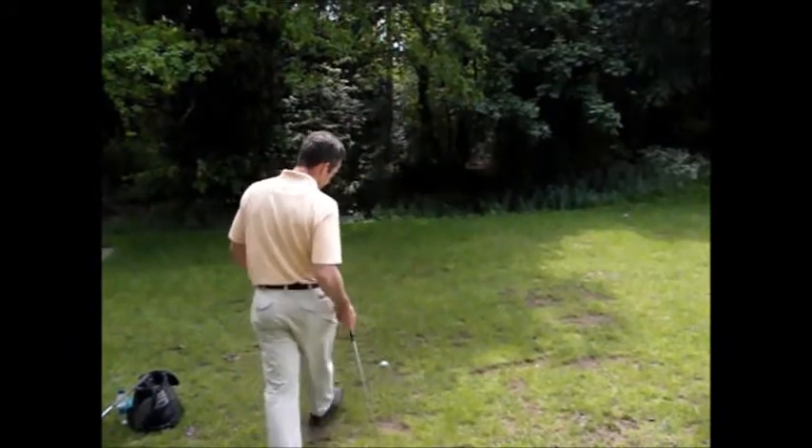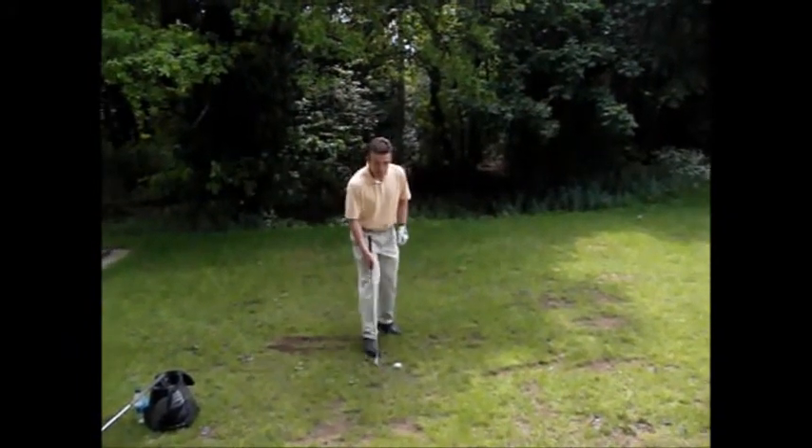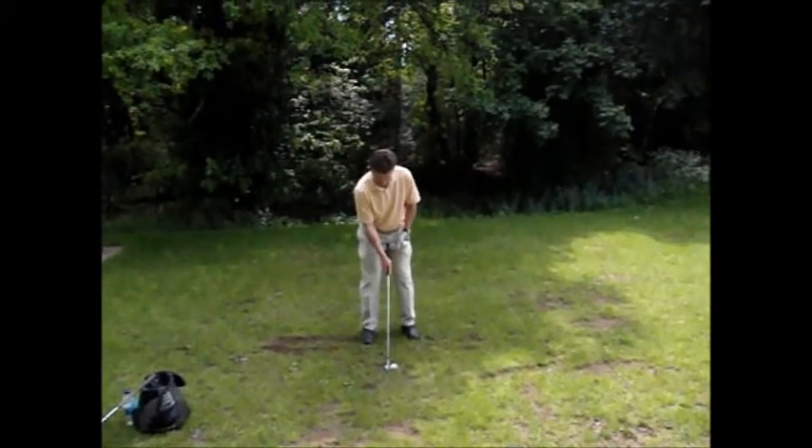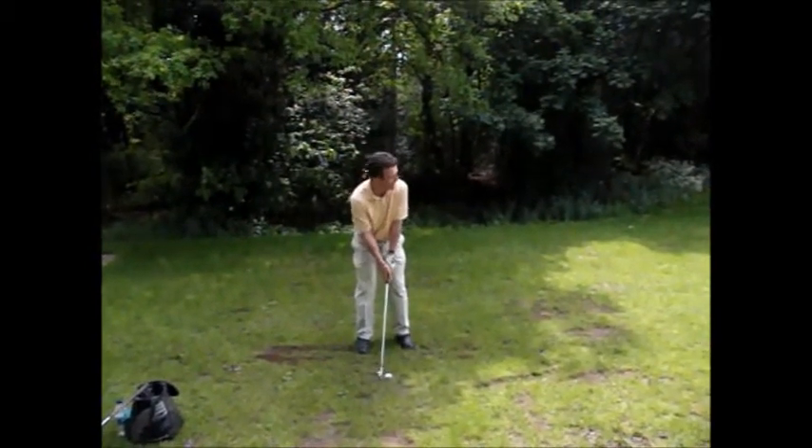I'll just demonstrate that for you. I'm going to put the ball slightly further back in my stance and have a half swing.